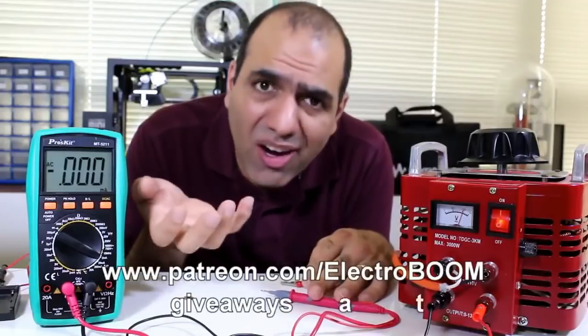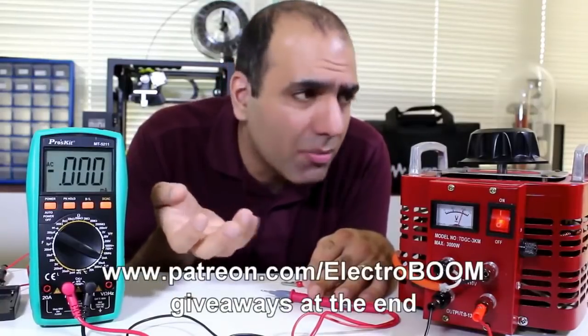Support my channel at patreon.com because my family could use the money after my demise.